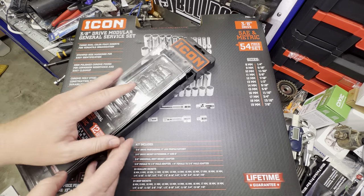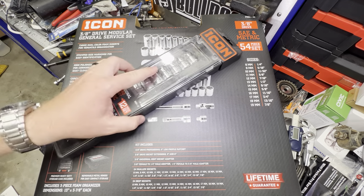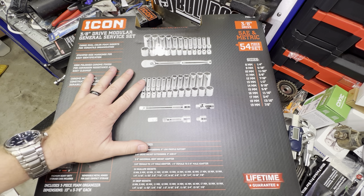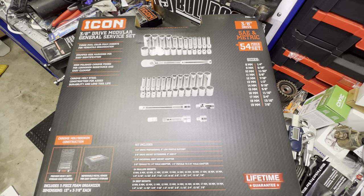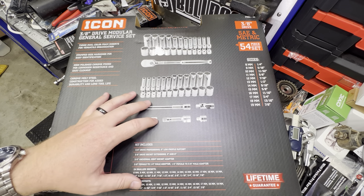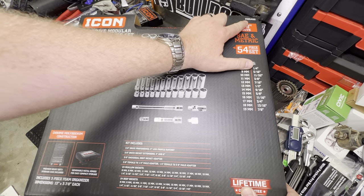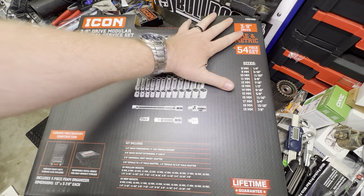So this is the original style that came out initially several years back, and I still have it in here — this is an extra set that I had. But now Icon and Harbor Freight have decided to make a toolbox for carrying all of this set in, and it's all in foam trays, as you'll see here. Let's dive into it. Part number on this is M25400, and this is a 3/8 inch drive.